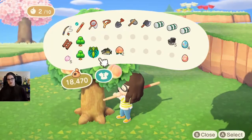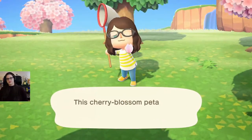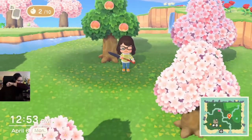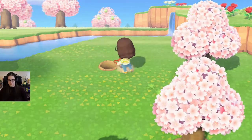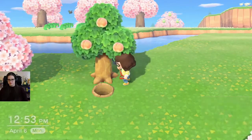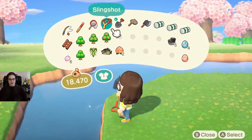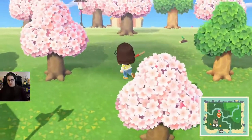Here's a cherry blossom! Gotta get the cherry blossoms! Yay! It's my awesome cherry blossom catching skills. We are in the process of relocating our fruit trees, and then we're going to have to go on an epic quest to find more fruit trees. Because right now all we have are peaches and coconuts, and we don't have many coconut trees.